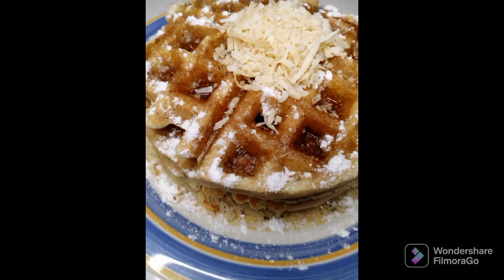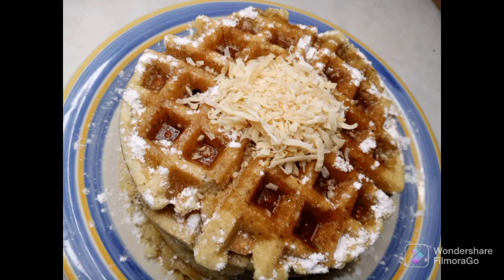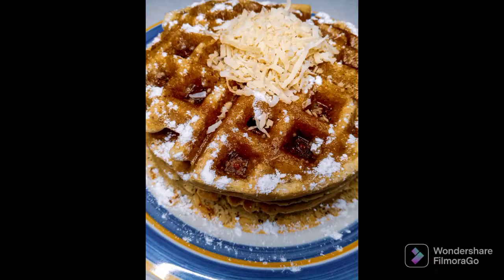This is how the toasted coconut waffles came out. They were really good — they had a light and fluffy texture, almost like a cake-like texture. If you want detailed instructions on how to make these toasted coconut waffles, the link is in the description box below. Thanks for watching — like, share, and subscribe, and see you in the next video.